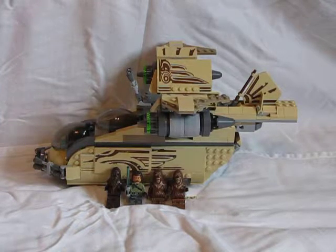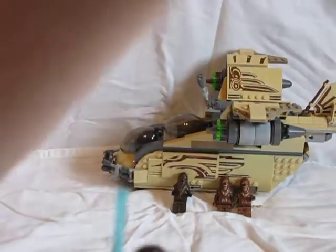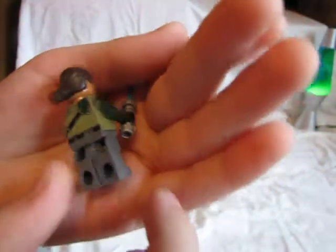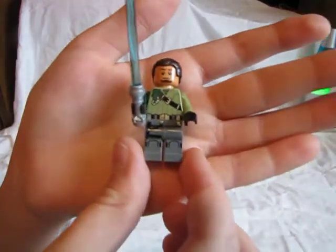I'm going to go ahead and first show you the characters that come with this set. We have Kanan with his blue lightsaber. He has some pretty cool details on his shirt, he has a ponytail, a bandolier wrapped around him, a belt, kind of grayish-bluish pants, and a blue lightsaber.